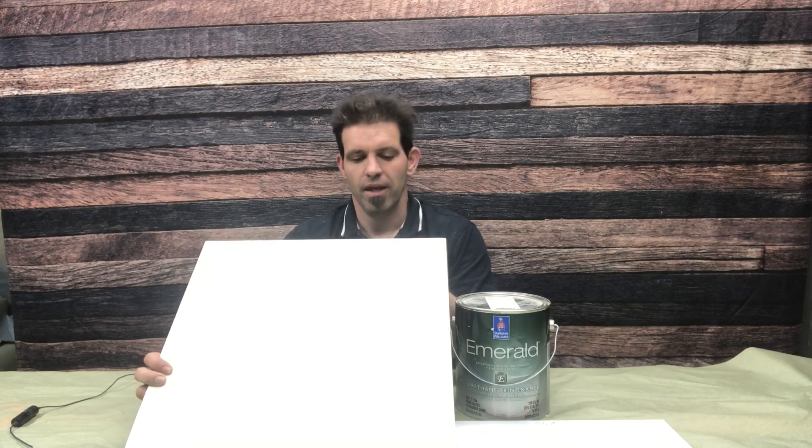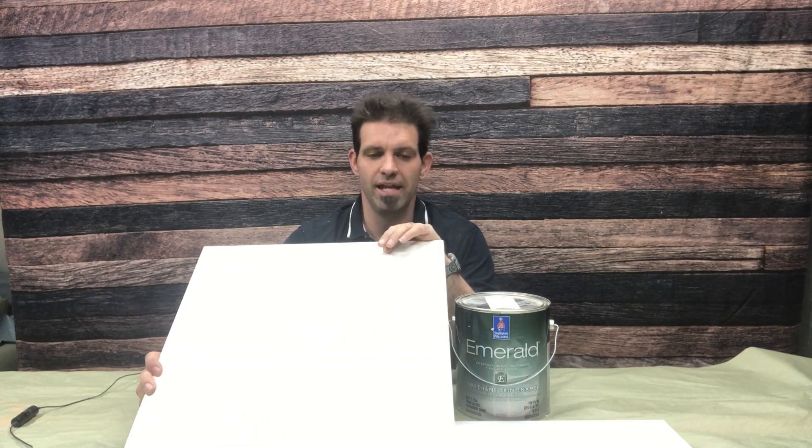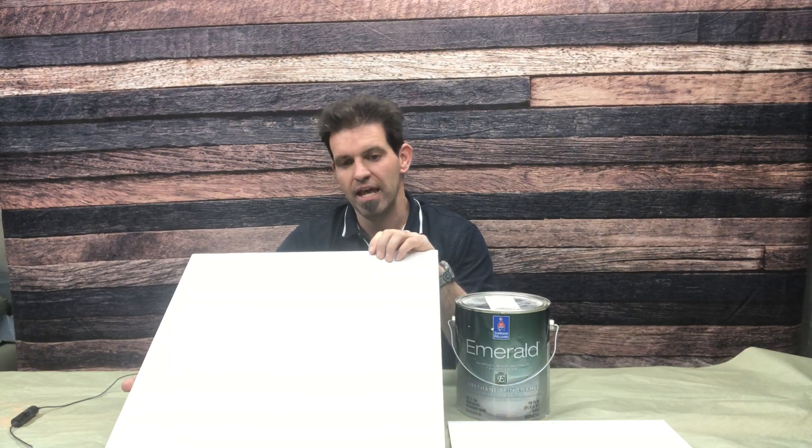I have done some preliminary testing on this Benjamin Moore Advanced, and I will have to say that not using the Cover Stain primer underneath it definitely made a large difference in the way this panel is going to perform. I used both of these as a self-seal, meaning I didn't put a primer underneath them — I just shot three coats for each one.